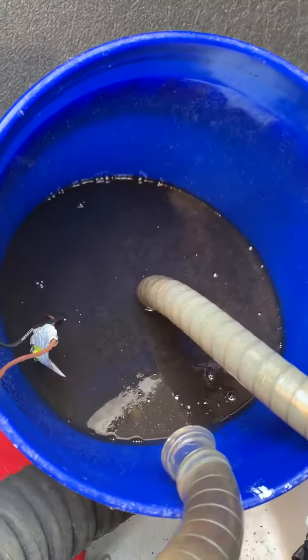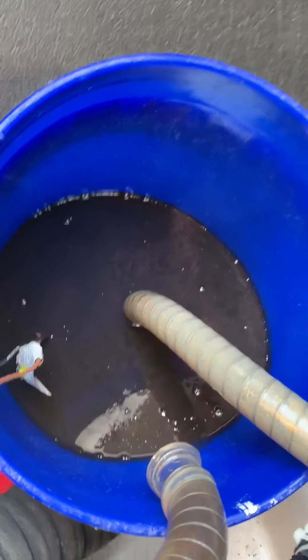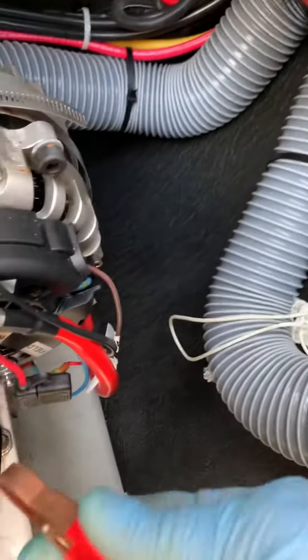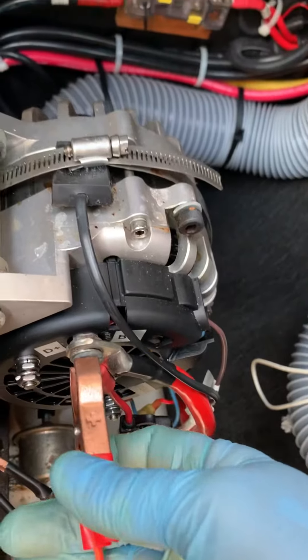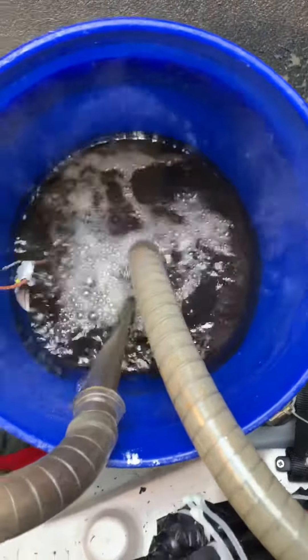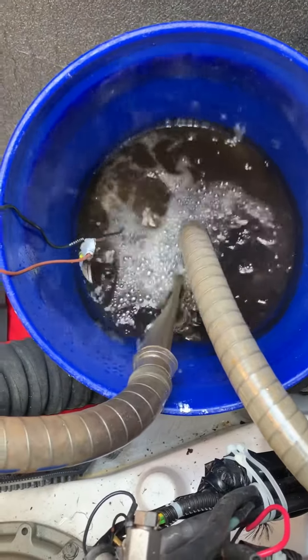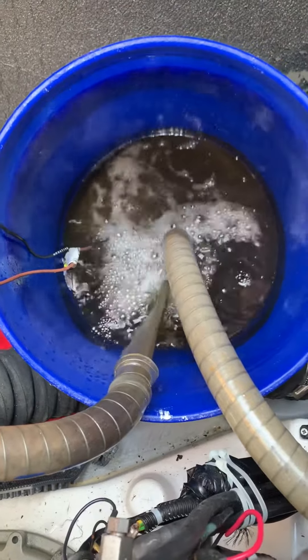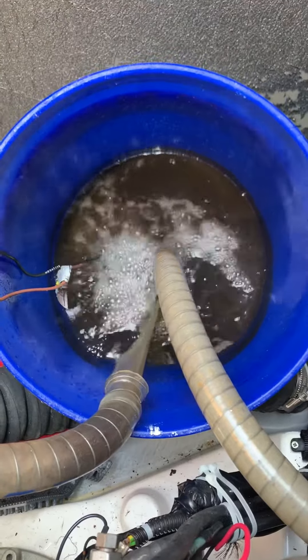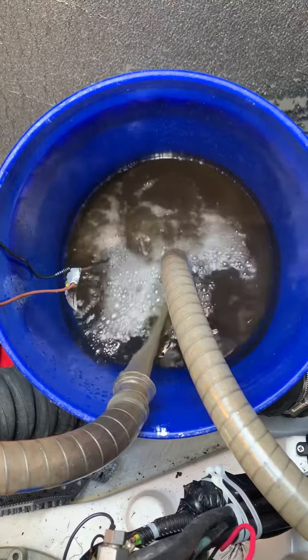I simply disconnected the raw water intake and the exhaust elbow, and hooked it up to a bilge pump circulating the RidLime solution. It's passing through all the raw water passages of the boat, cleaning out the heat exchanger and removing all the calcium and lime from inside these Yanmar engines.